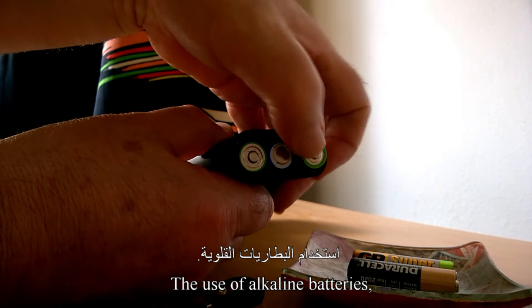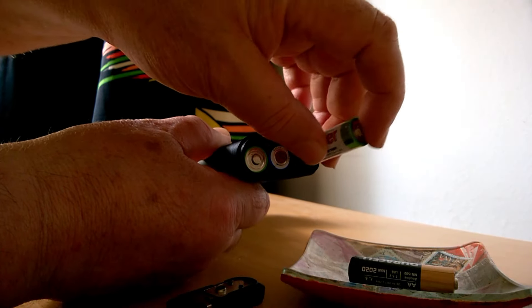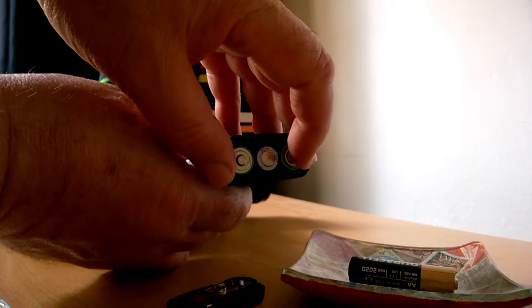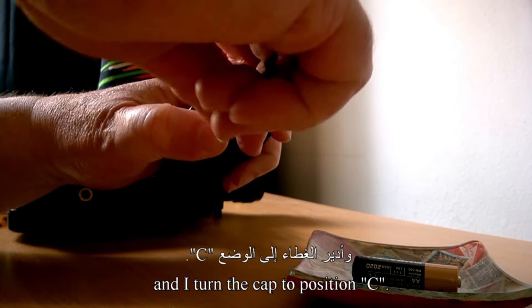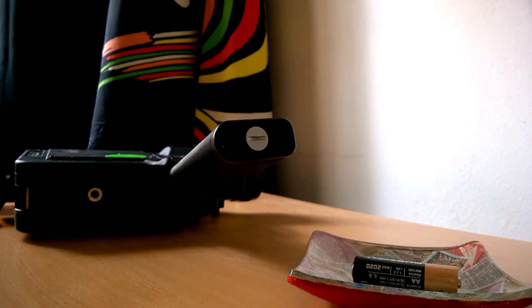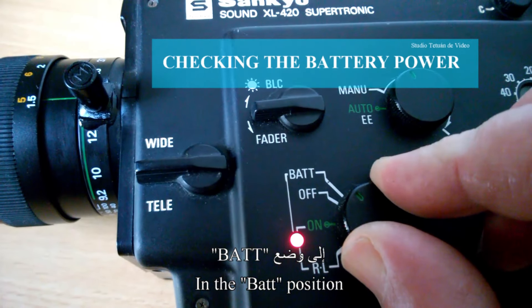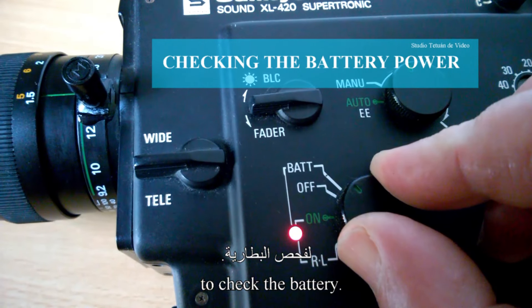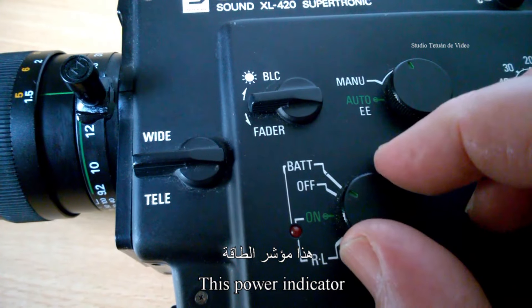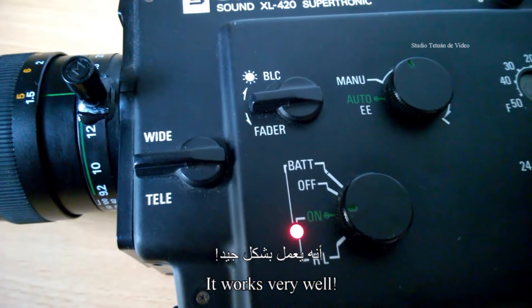L'utilisation de piles alcalines est recommandée pour une plus grande efficacité. Je replace le couvercle et je tourne le bouchon en position C. Je mets l'interrupteur d'alimentation sur la position BAT pour vérifier la batterie. Cet indicateur d'alimentation sert ainsi comme témoin de contrôle. Ça marche très bien.